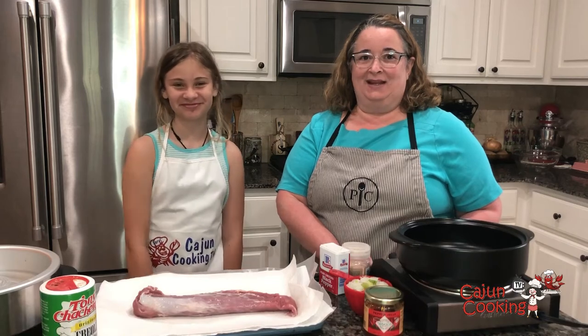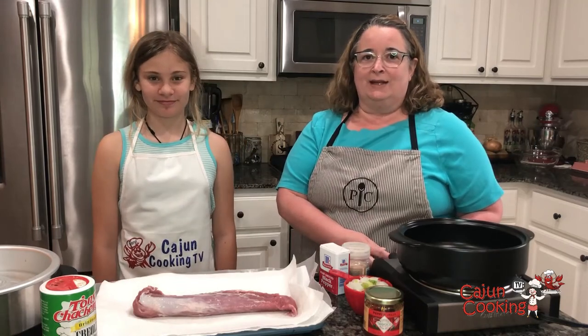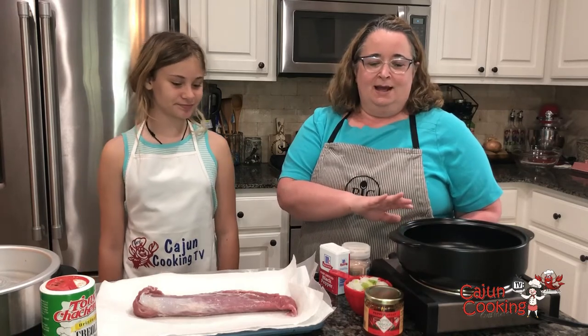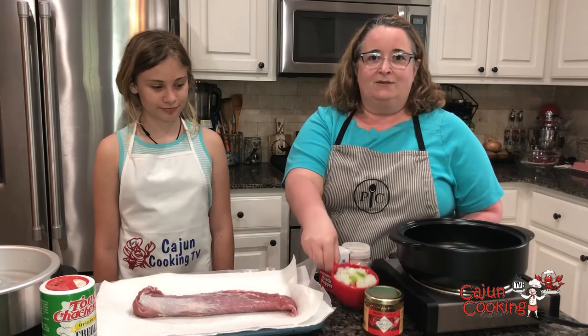Hi, welcome to KG Cooking TV. We're here today with Addison and I'm Beryl, and today we're gonna cook a pork tenderloin in our slow cooker. But first we're gonna brown it and then stir in some onions and stuff. So stay tuned.